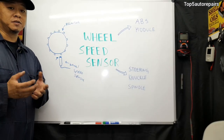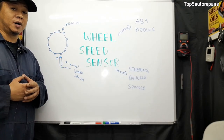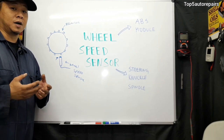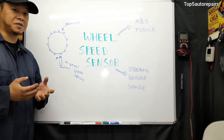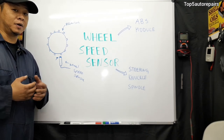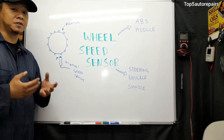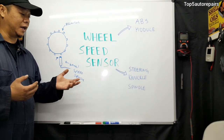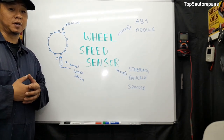One of the first common symptoms drivers will notice when the ABS light turns on is that the ABS system is not working properly. For example, if you're driving and suddenly need to do a panic stop, it's going to feel like you have to step on the brake pedal multiple times to stop, because you'll notice some sort of delay and the ABS system not functioning correctly.